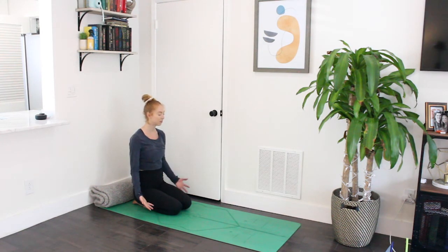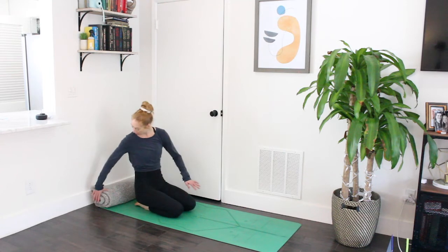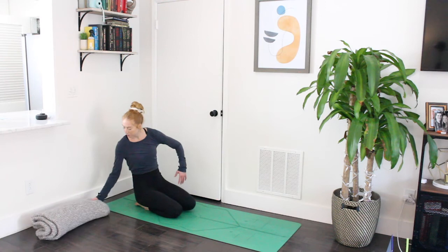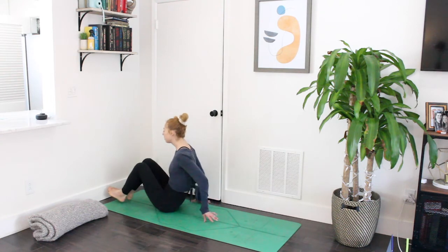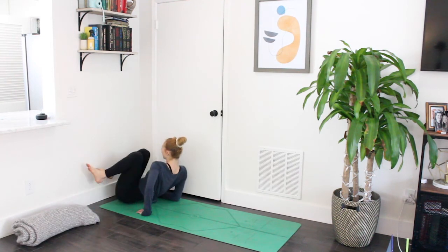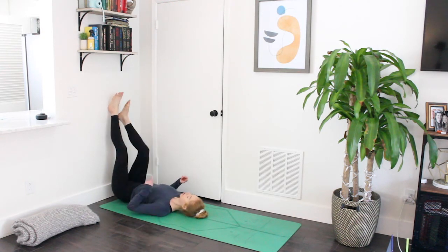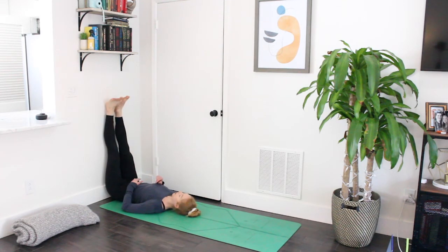Let your arms come down by your sides. For this next pose we're going to be using a wall — if you don't have a wall near you, you can do this without one. This pose is called Legs Up the Wall. Scoot yourself nice and close towards the wall, then lie down. From here, take your feet up and make sure you are scooted in all the way so that you can stack your ankles, knees, and hips all in line with one another.